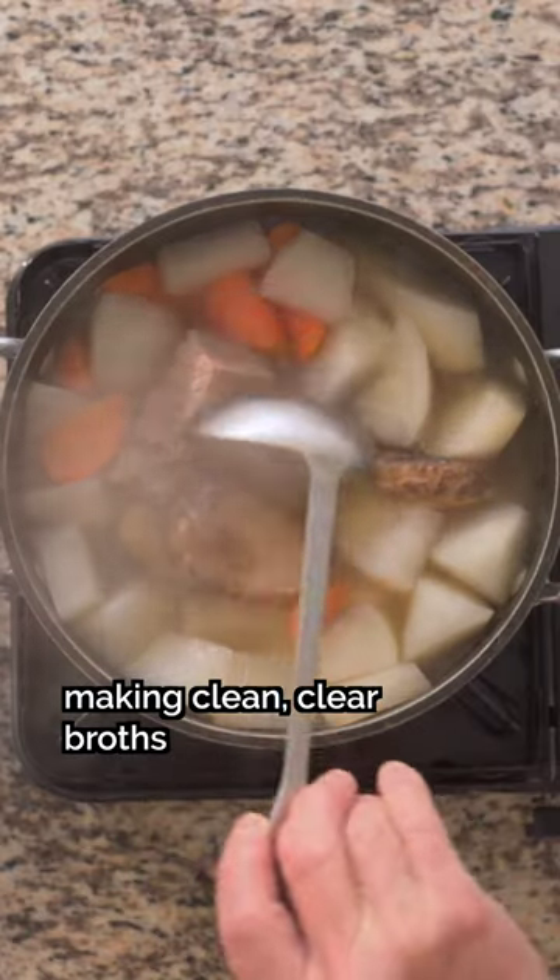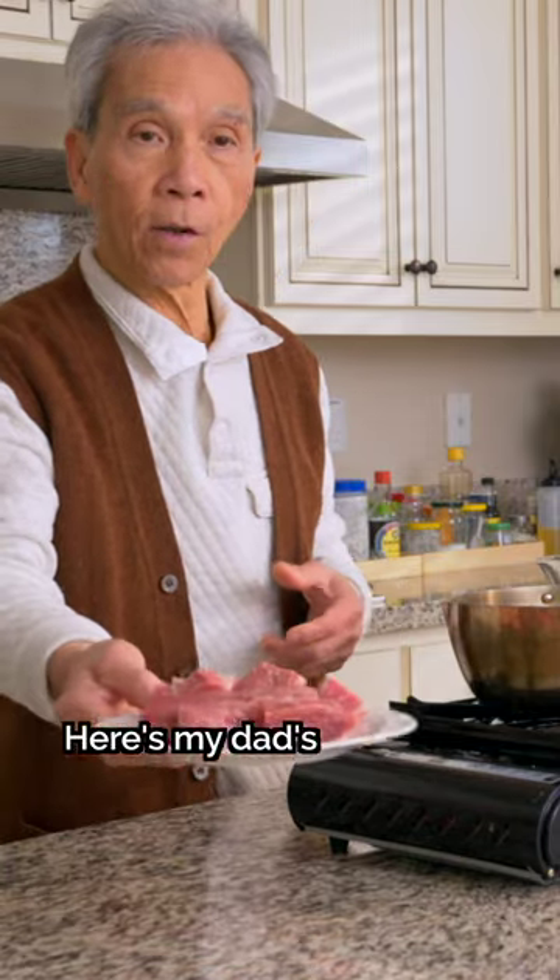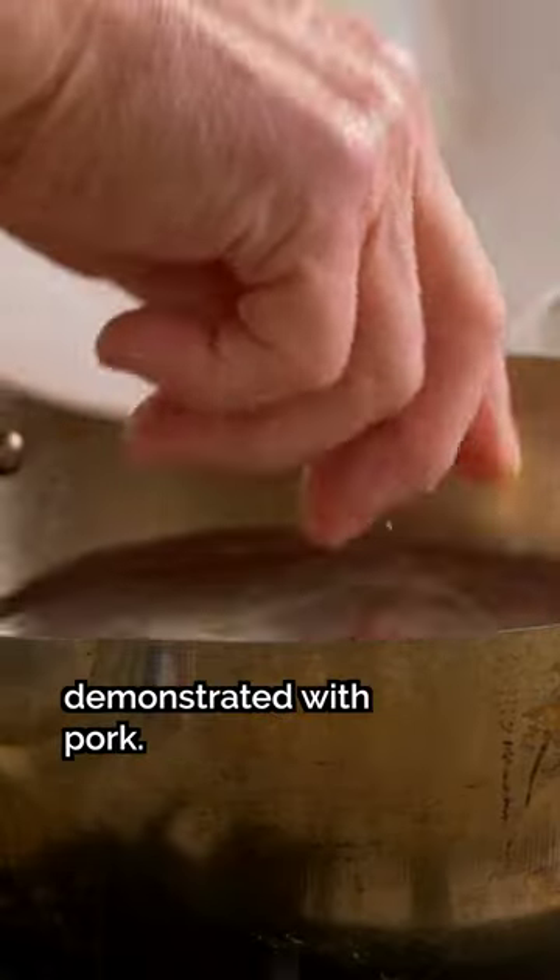The secret to making clean, clear broths is to parboil your meats and bones first. Here's my dad's three-step process demonstrated with pork.